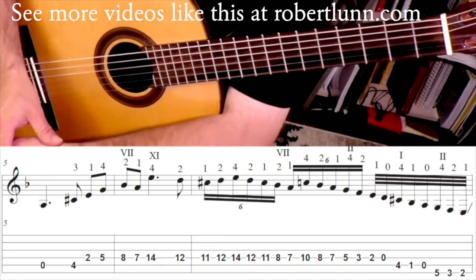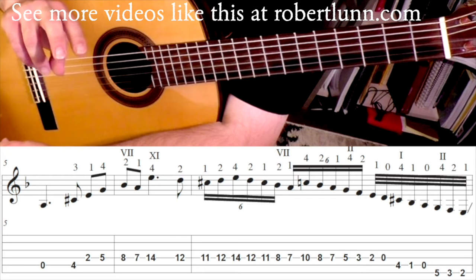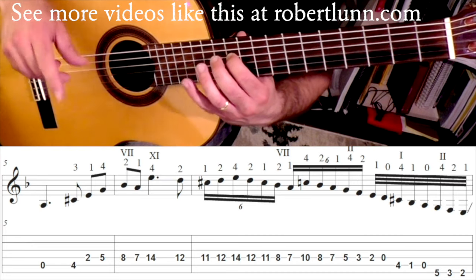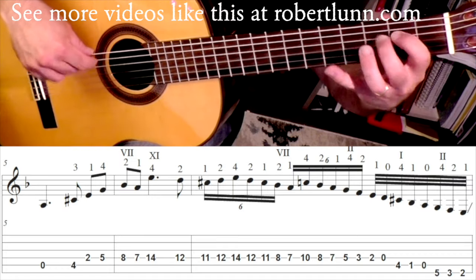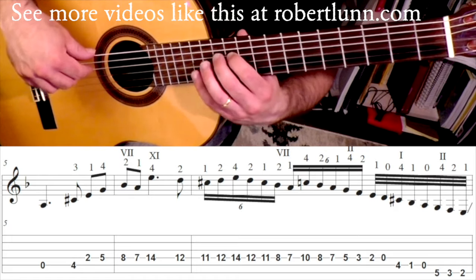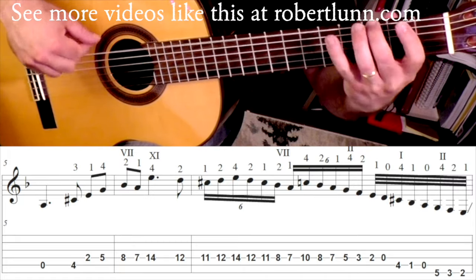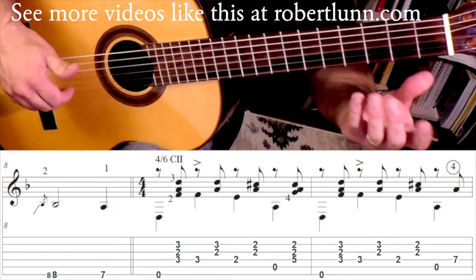Do groups of four, five, or six notes. Another thing to look for is try different index-middle (IM) patterns. If I started on my M finger and then alternated middle-index, or if I started on my I finger — you may find that one of those two works better for you.